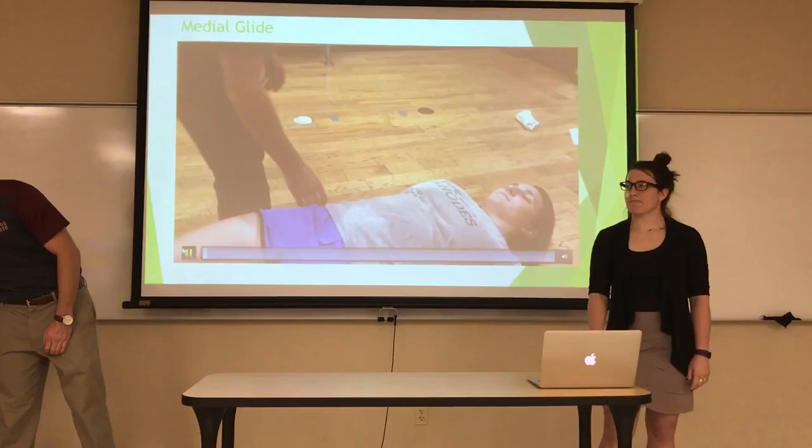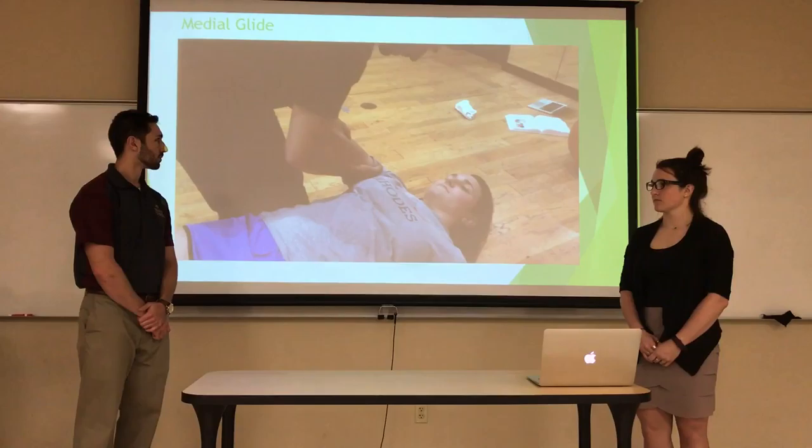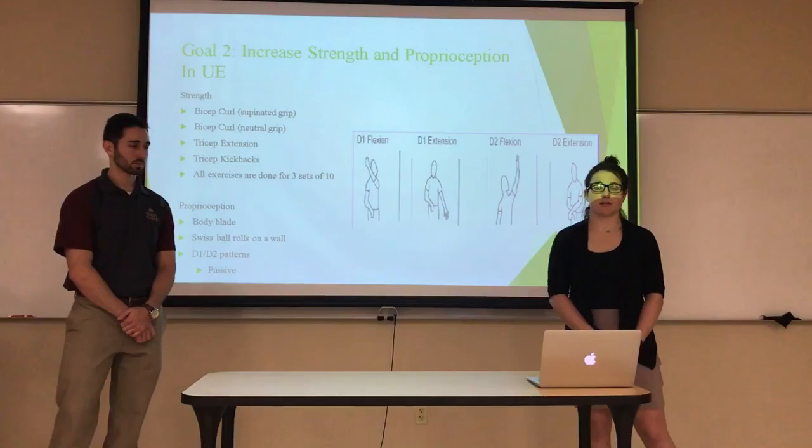Here is a video describing how to perform a medial glide joint mobilization. The clinician places one arm between the patient's arm and the rib cage, supports the proximal humerus, and provides a medial glide onto the radius.